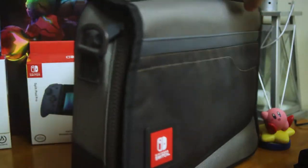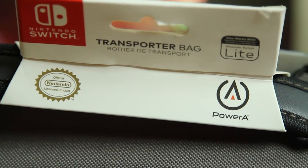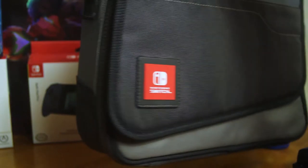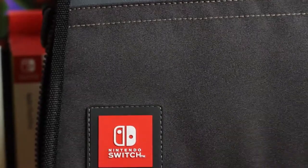Hey everyone, hopefully you guys are all doing pretty good. Today we have a video and it's gonna be this little guy — it's the transporter bag. It's available at GameStop and I have to say, right off the bat, I was looking at pictures online and I thought it was gonna be more the size of a laptop bag or something. But when I got there I was like, oh wow, this thing is actually really little.